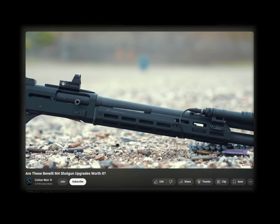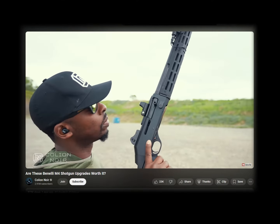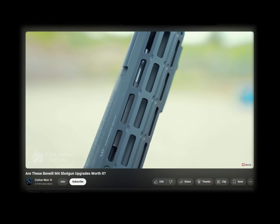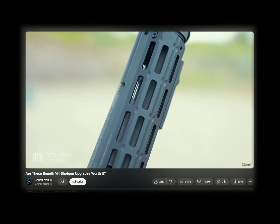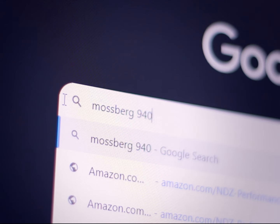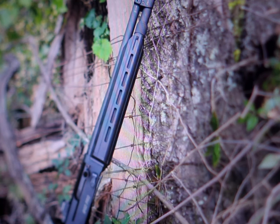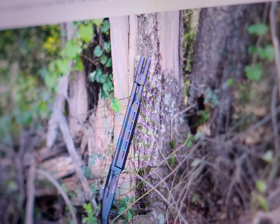Ever since I got interested in tactical shotguns, I could not help but lust over the look of a nice M-lock handguard. They look so slick and streamlined. That is where I asked myself, do they even make one for my gun? After a small search, I came across this one made by Mesa Tactical.